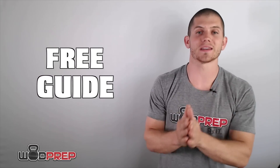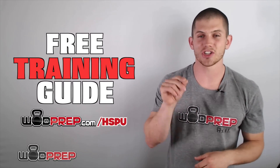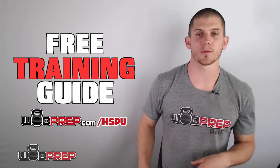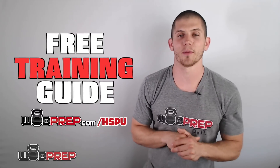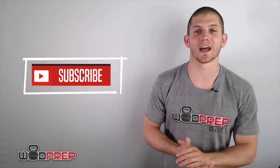I hope you learned a little bit about how to develop strength in this video. If you'd like to learn exactly how to do strict and kipping handstand push-ups, I have a step-by-step free training guide. Go to wodprep.com/hspu — click the link in the description or any of the little floaty bars on screen — enter your name and email and I'll send you the free training course. It's about six or seven videos where I teach you exactly how I train athletes to do handstand push-ups. Please click the subscribe button so you don't miss any more videos on this channel.